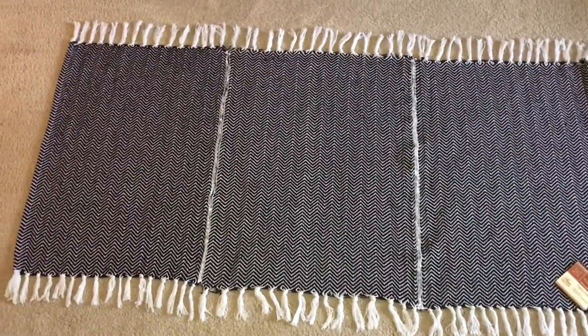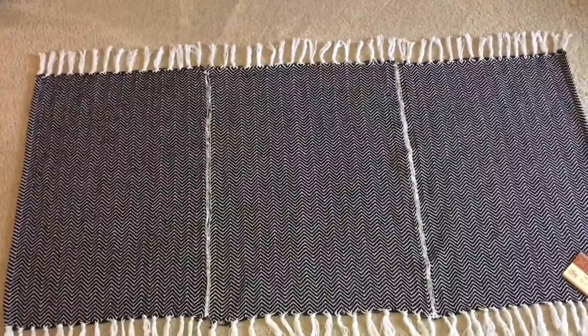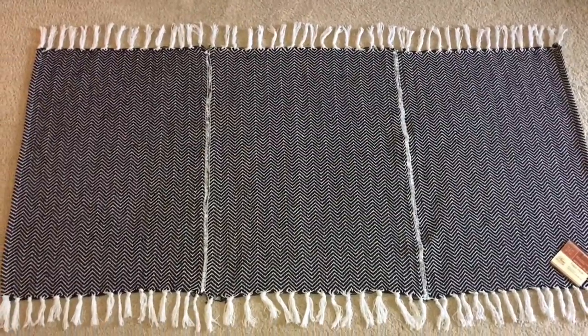This completed rug turned out absolutely adorable and it only cost me three dollars and some time. Please subscribe, like, and share my videos. Peace be upon you, and bye!